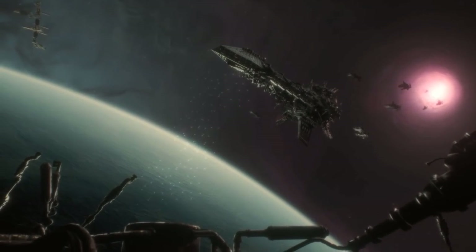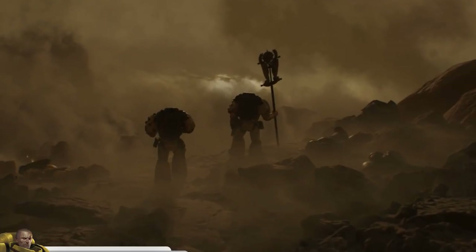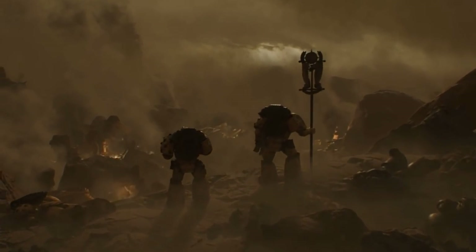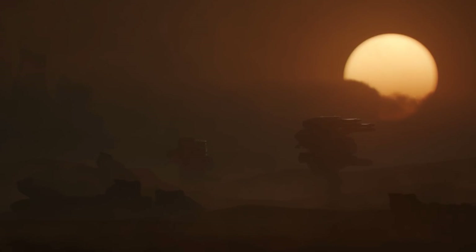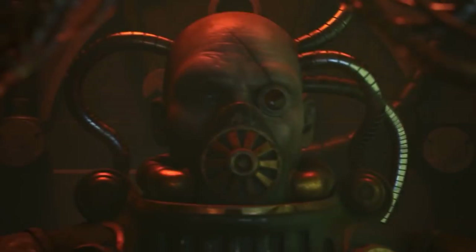Hello brothers and welcome back to another video. We're jumping in talking about more Warhammer Horus Heresy news today. It seems we may have spotted a new plastic Contemptor Dreadnought, proof that the Land Raider Proteus is going plastic, and also it seems the Cataphractii Terminators are going to 10 in a box.